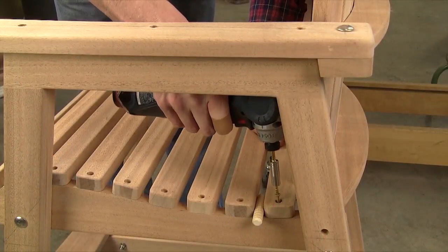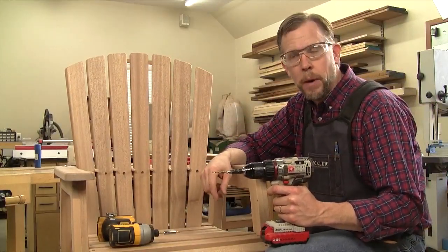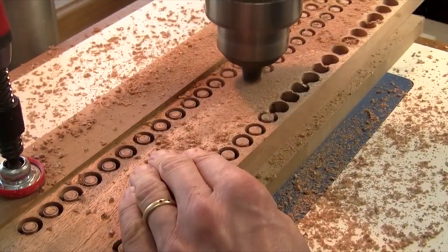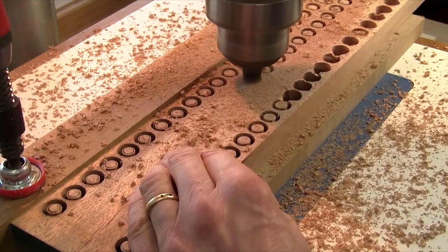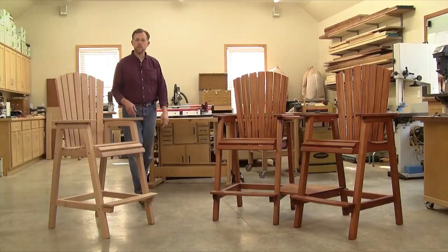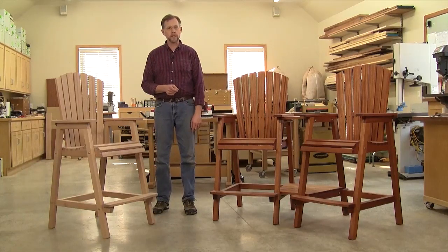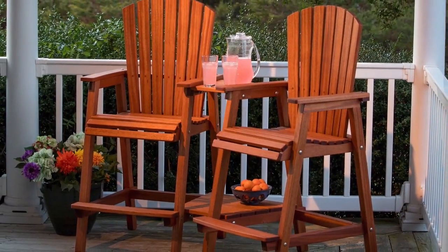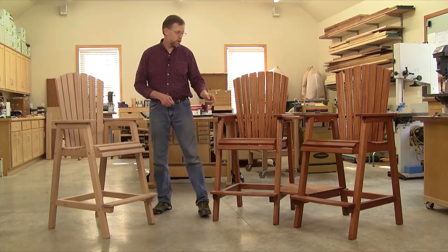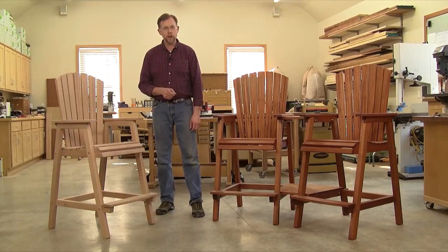Now you can install the rearmost seat slat that you set aside at the beginning of this build. Then fan out the back slats and attach them to the upper back support with a single counter-bored 2 inch wood screw each, using 3/8 inch dowels to space them apart. Finally, there's a bunch of wood plugs to install to hide all the screw heads on this chair, so take care of that work now. That wraps up the construction process on this tall chair — I'm going to finish this one with a semi-transparent oil-based deck stain. This is a fun project to build and it'll be a welcome addition to any deck, poolside, or patio — whether you build one chair, two chairs, or two chairs plus the connecting tables, which you can learn how to build in our downloadable plan. I hope you enjoyed building this project and thanks for watching.